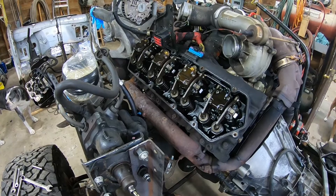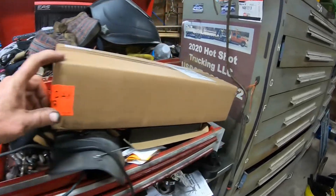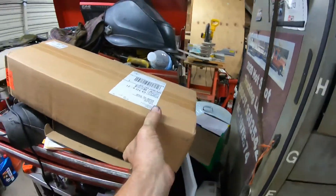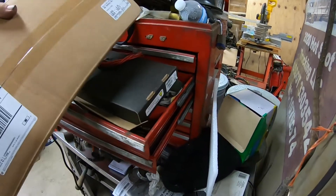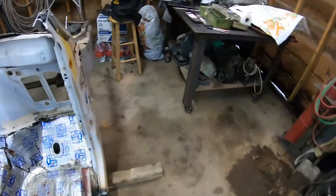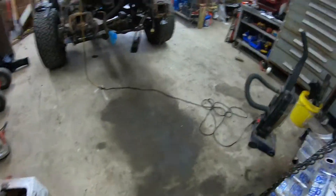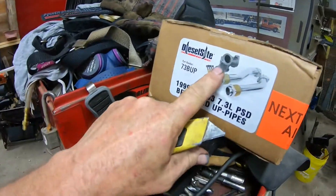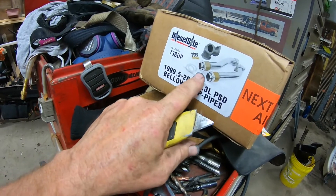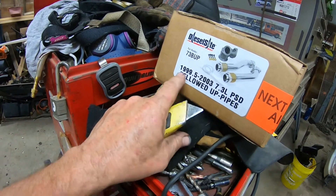If nobody has eight of them, I'm going to have to order some, so I'm going to get them on order. And over here are my up pipes — they come from Diesel Site. I hadn't opened them up yet, but let's grab a knife and see what that looks like. This comes with all the hardware — the last one I did. This is for the 99-and-a-half up, you know, '99.5 to 2003.